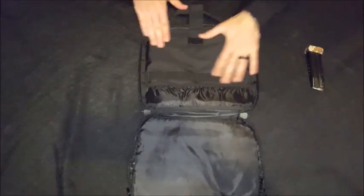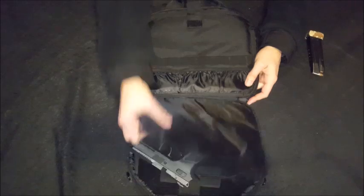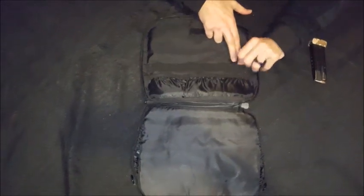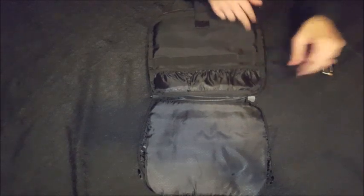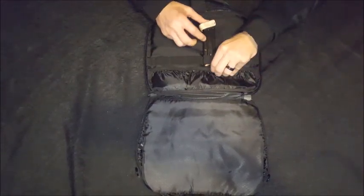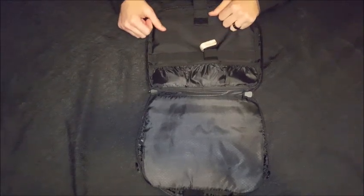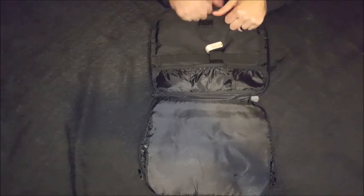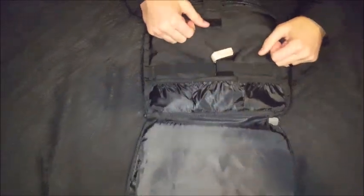There's padding on this side, and on the other side you've got another separate compartment. There's more elastic over here where you can put a couple of magazines through — maybe up to six of them inside here. That's likely what that section is for.